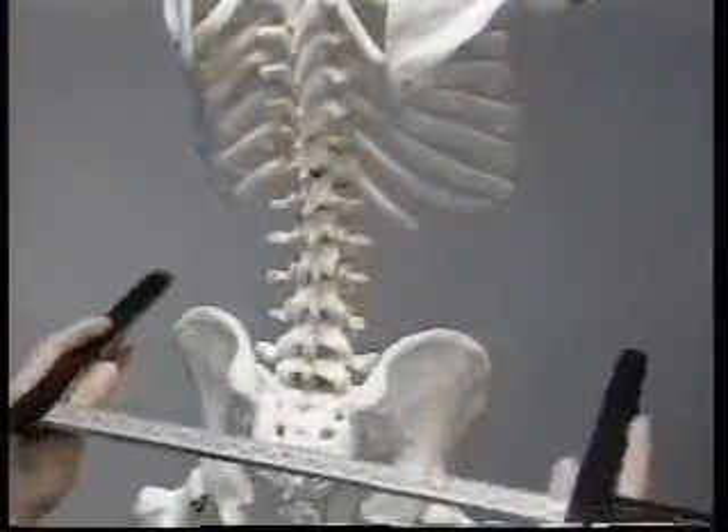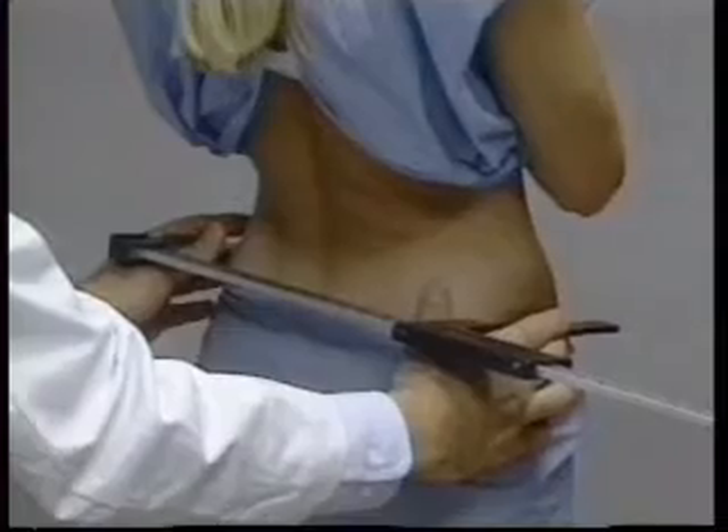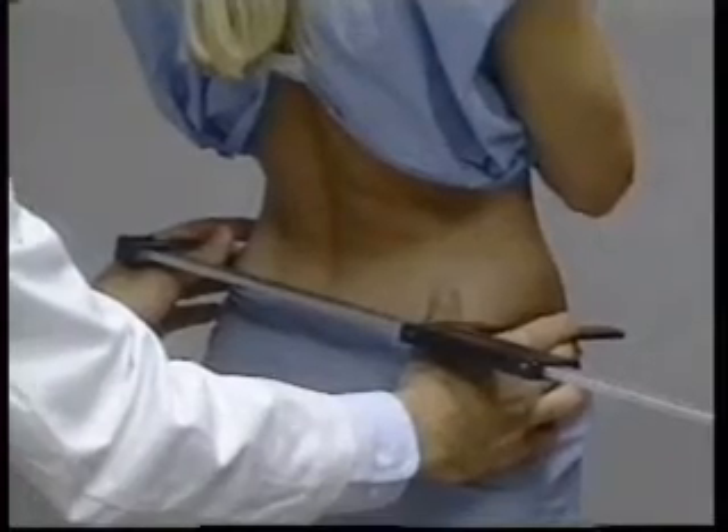The arms of the sliding caliper are placed on the lateral borders of the ilium and the soft tissue is compressed firmly. The maximum breadth is measured to the nearest millimeter.